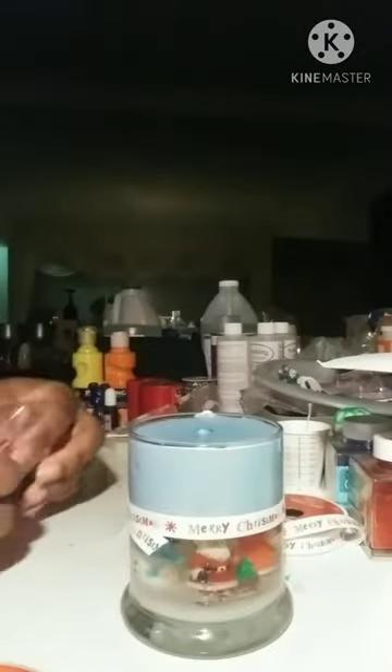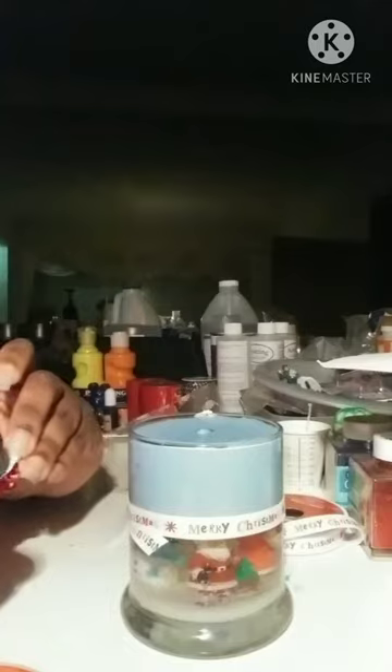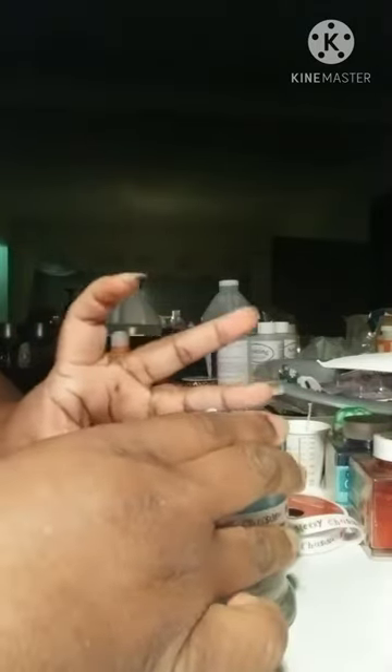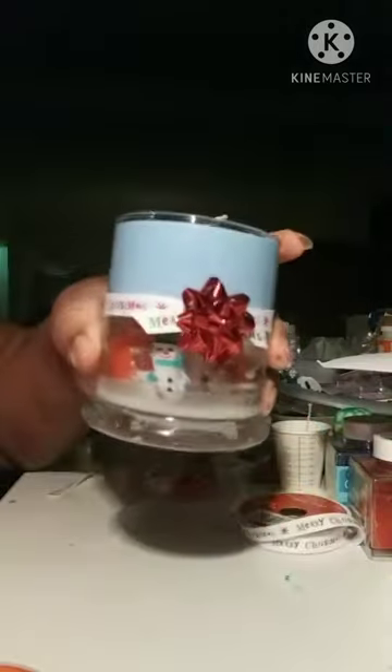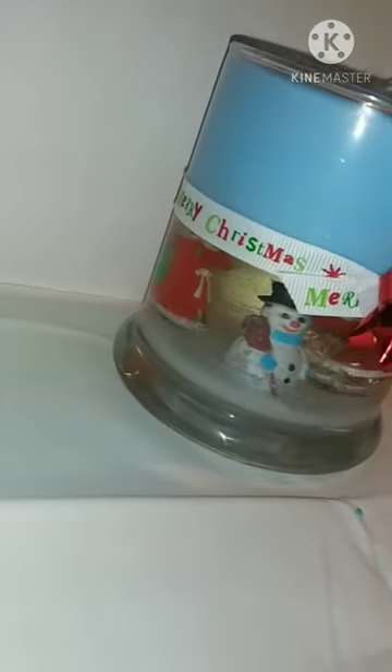Cut the ends and then add a little bulk. There you have it — I thought this was something cute to give as a little gift or just decorations for your home.